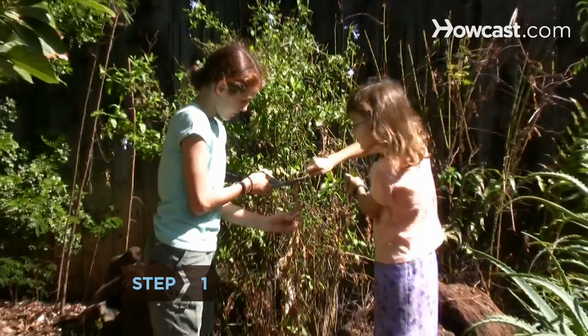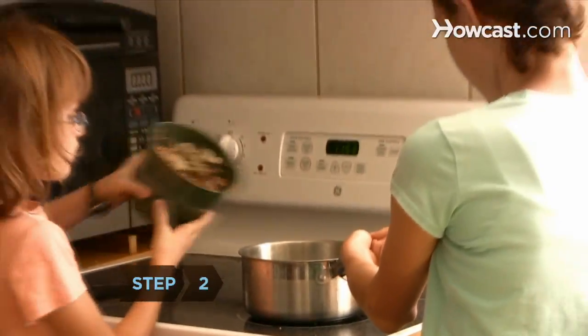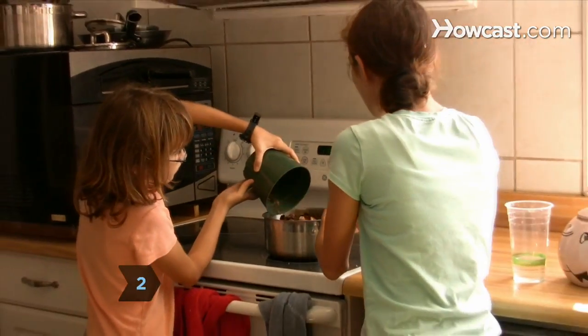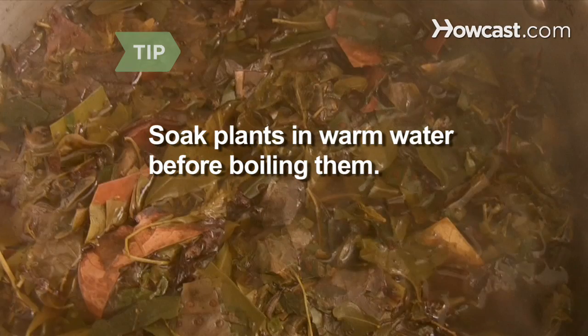Step 1. Cut the plant material into postage stamp-sized pieces using the garden shears. Step 2. Boil the plant material in water until it decomposes. This can take several hours. Soaking most plants in warm water before boiling them will reduce their decomposition time.